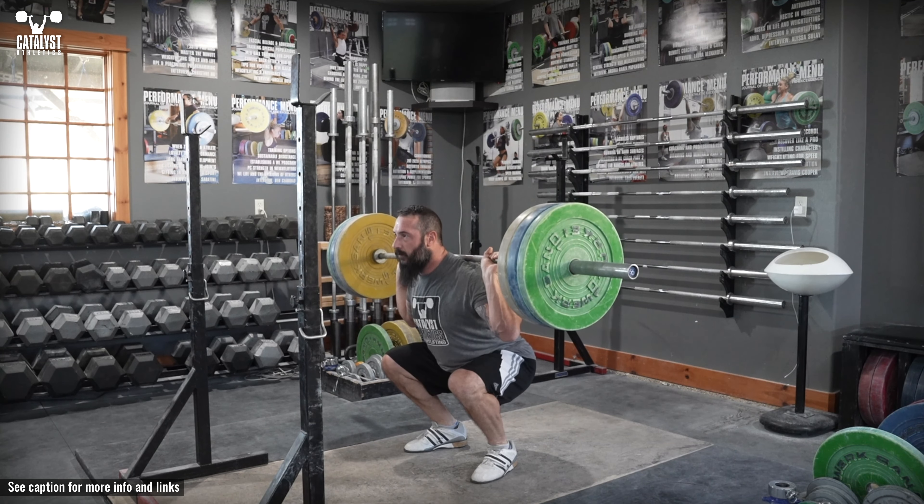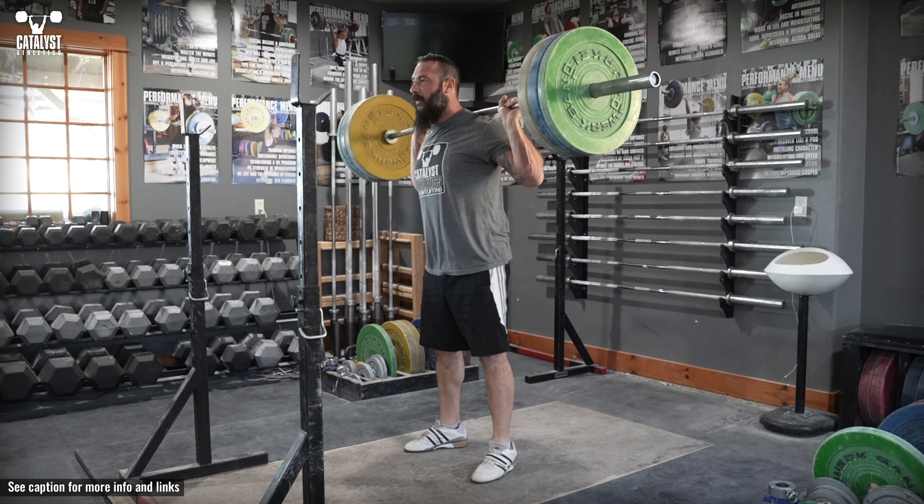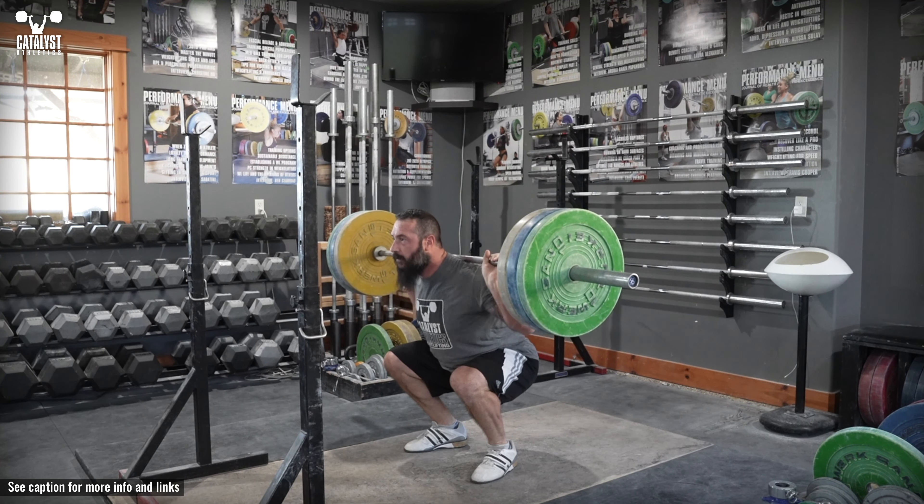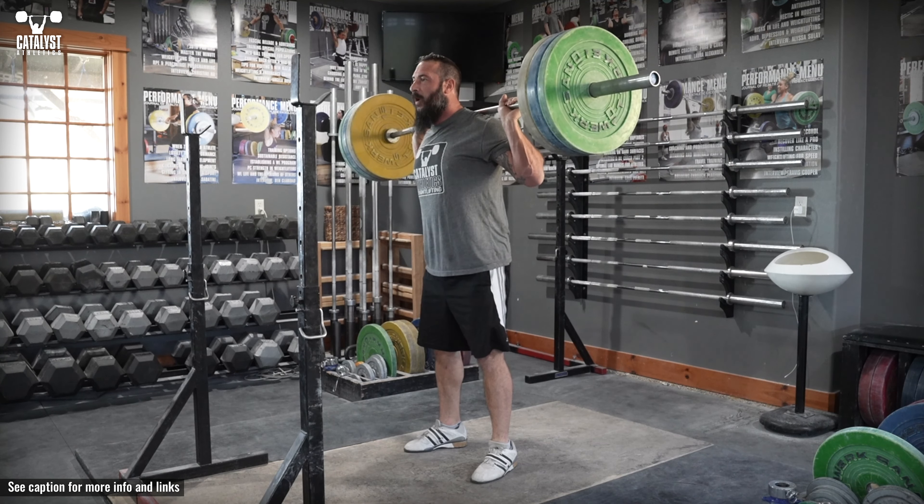Back squat as usual but stop when the thighs are approximately horizontal. Just find the position you want to stop in least and stop there — it may be slightly above or below horizontal.